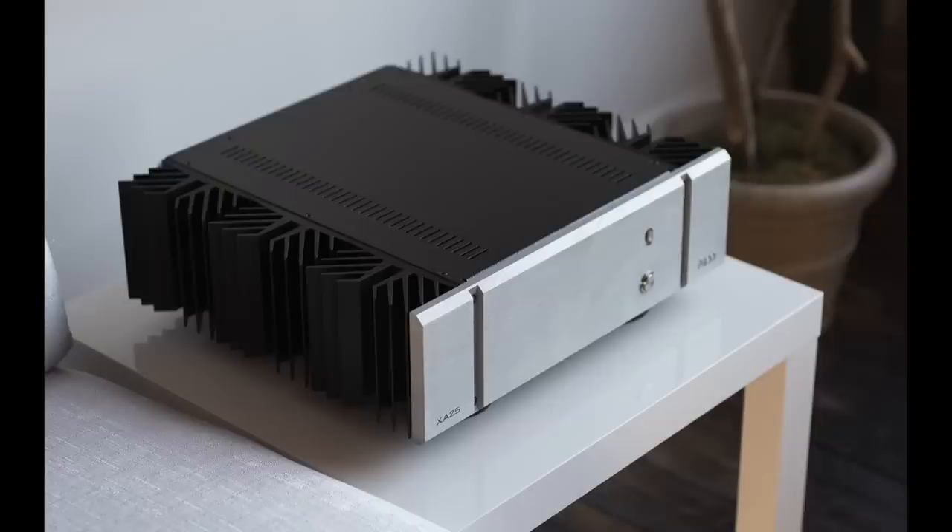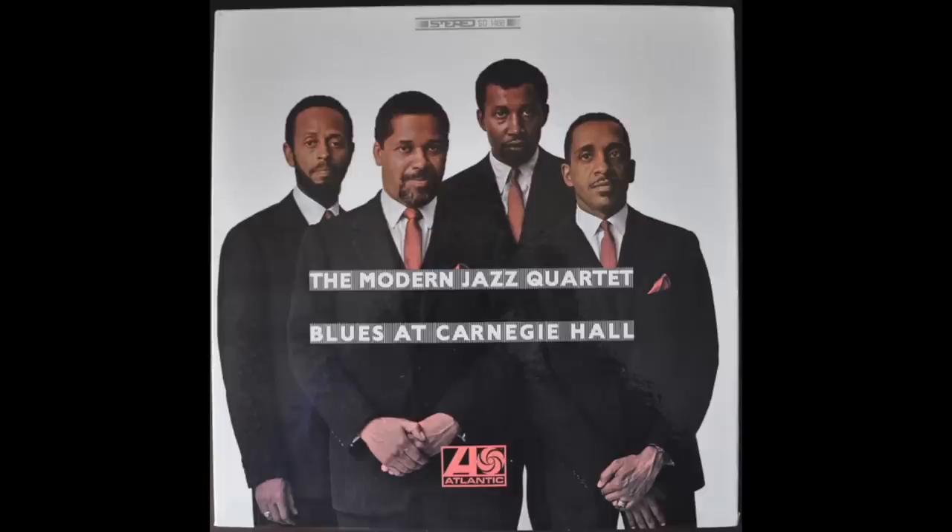I switched over to a Pass Labs XA25 for comparison. That amp had more slam, more power, more guts on the bottom, bigger dynamics — the brute force part — at 25 watts per channel, more than ten times as powerful. You could feel the difference. But when listening to the Modern Jazz Quartet or Brian Eno's ambient albums — music that doesn't require slam and power — I'm hearing more soul.